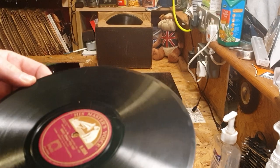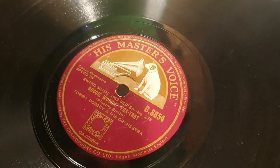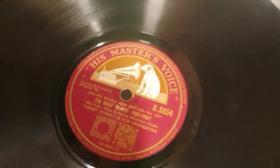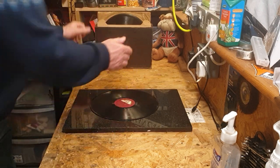The first one is a His Master's Voice — oh, it's a Tommy Dorsey, Tommy Dorsey and his orchestra. Boogie Woogie, and on the other side is The Roof Blues. Yeah, that's encouraging! That's a keep. Let me bring these up a little bit closer.